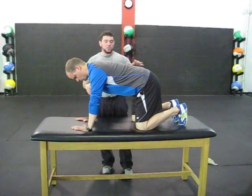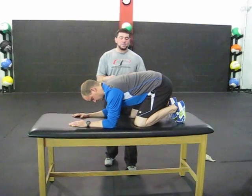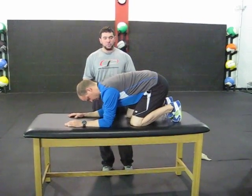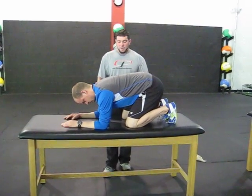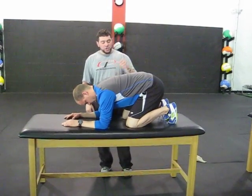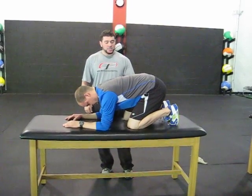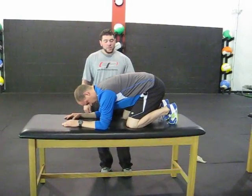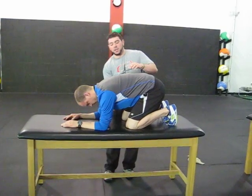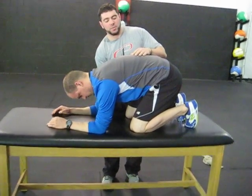Chris is going to start quadruped and just break at the elbows and fold down to his forearms. I like to have people in this position first before we transition to the hands. He's going to take a nice deep breath in through his nose and try to use his thighs for a little feedback as far as pushing air right into his stomach. And as he breathes out, he's going to push his forearms into the table and drive his sternum up towards the ceiling.